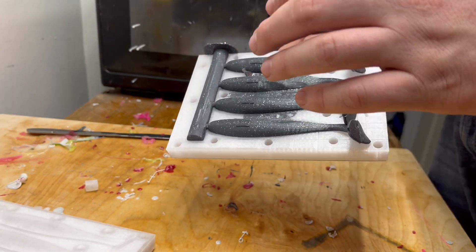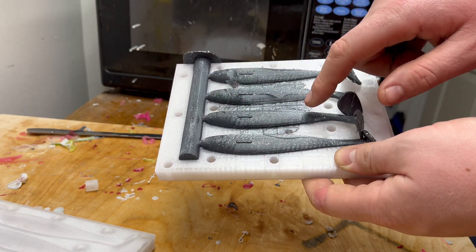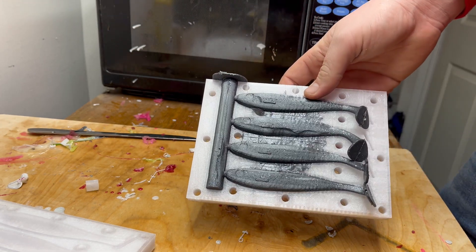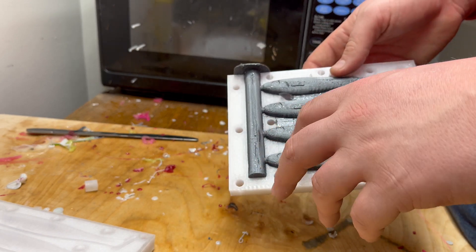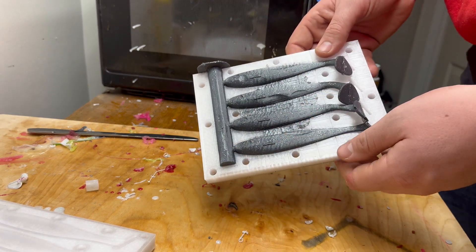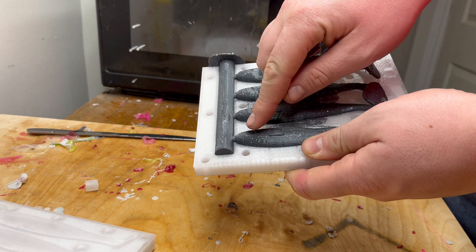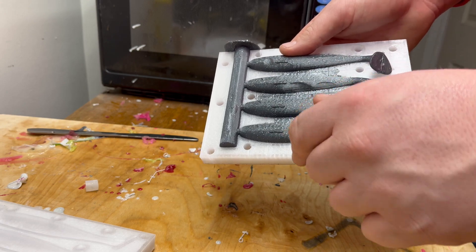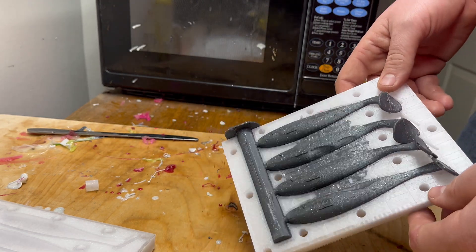This came out pretty good. I'm happy with the way the body is. I am going to modify this mold a little bit before I post it — just move these apart a little bit and add new bolt holes so there's no flashing for you guys. All I'm going to do now is clean these up and put some stick-on eyes in. I like the way they look — they make the baits look a lot better. These baits take a 6mm stick-on eye — just a little dot of super glue and pop it in the eye slot.